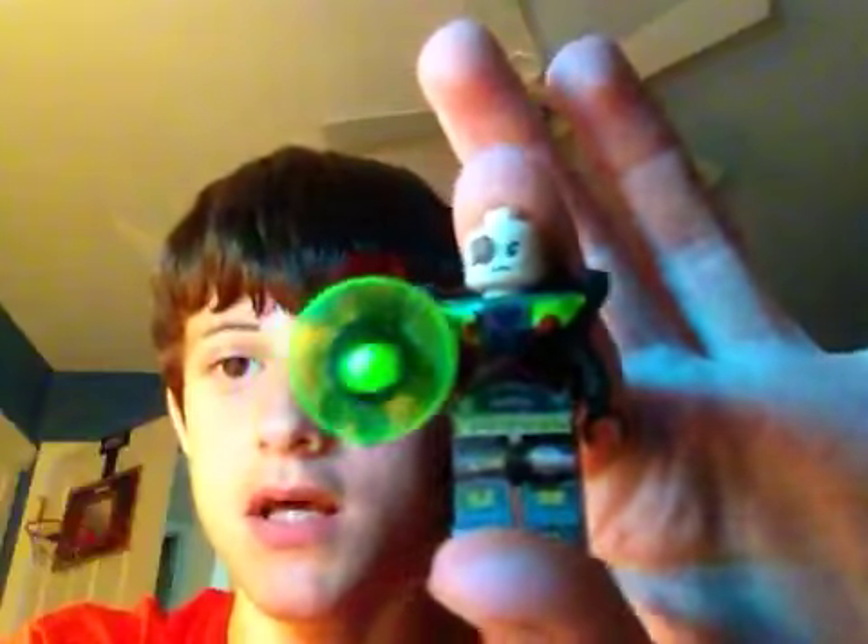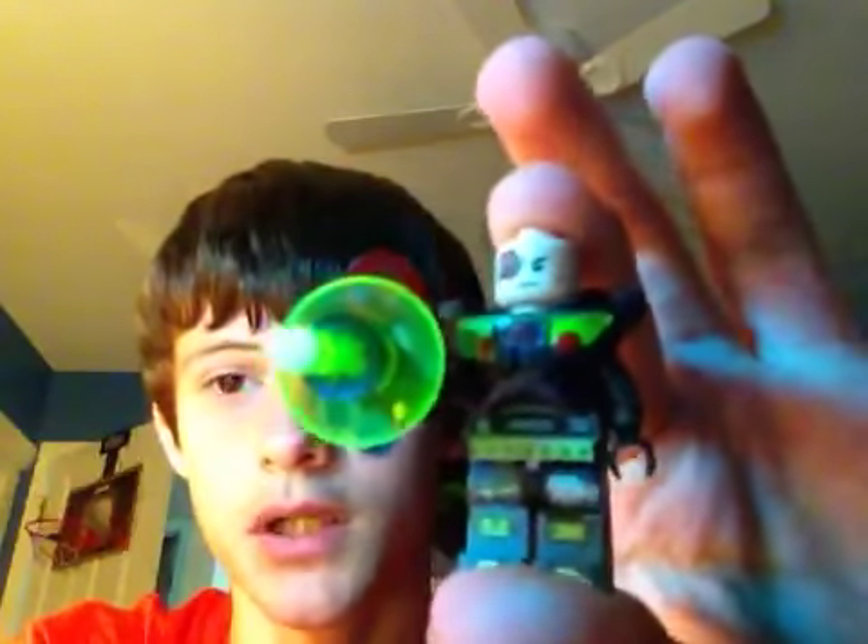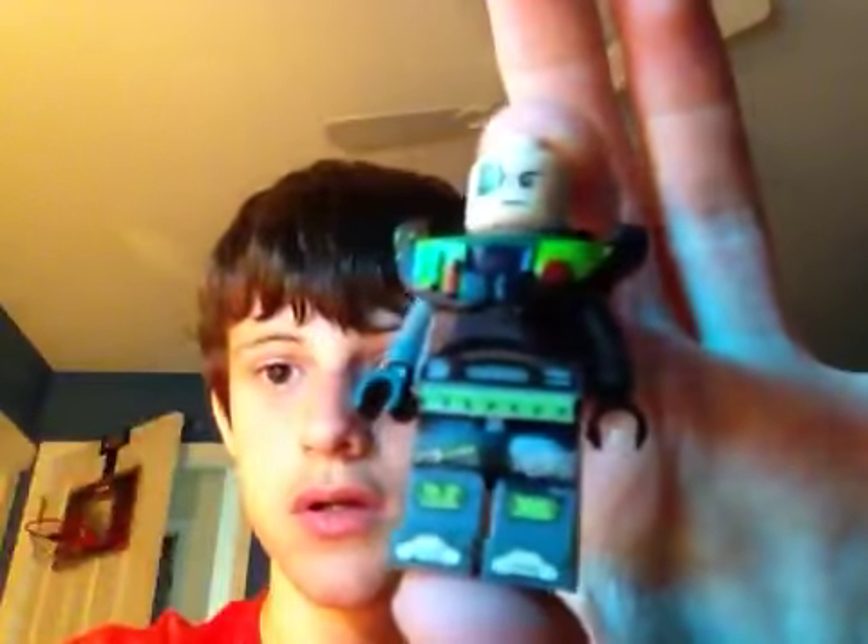So I went ahead and actually made an armored, like a self-armored Lex. I actually have my custom Lego robot — his actual robot here — and I went ahead and made his actual suit.